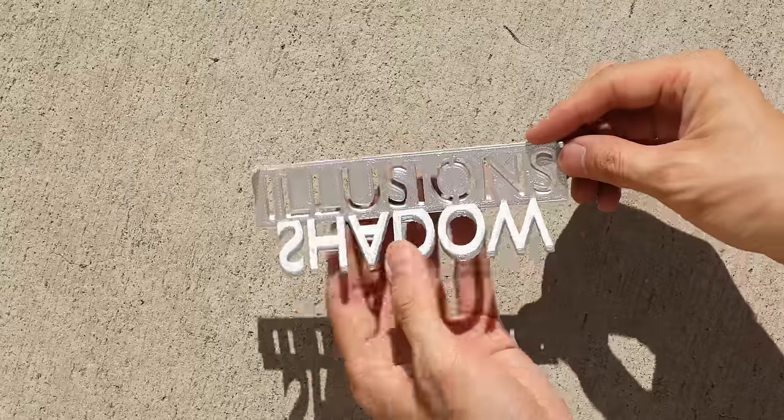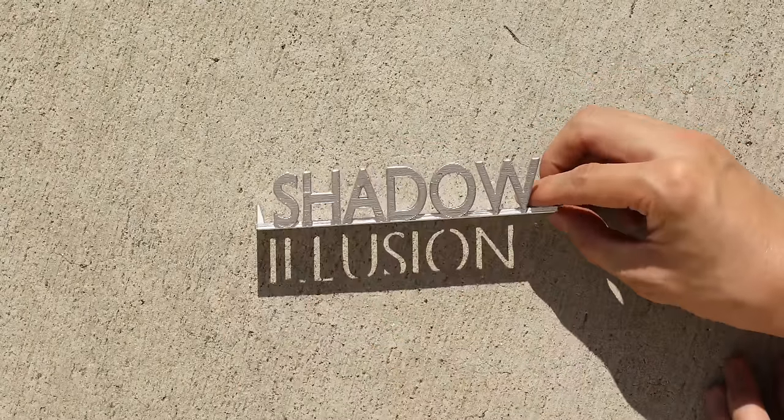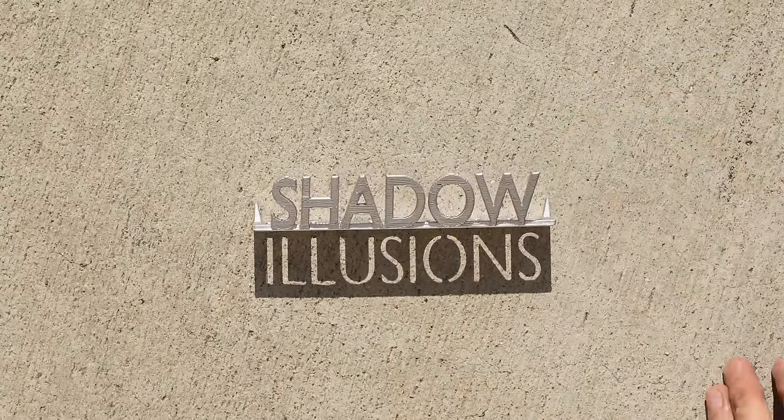Hey everyone, today we're doing shadow illusions like you just saw in the intro. These are 3D printed by Kijan, who's the animator on my team, and we're going to be showing you the other 15 that he made this week. The idea is that you see these illusions from a top-down angle, and the object becomes part of the whole image including the shadow.